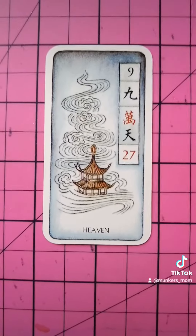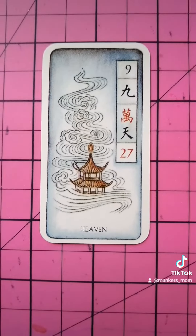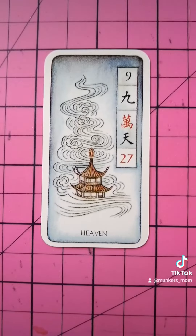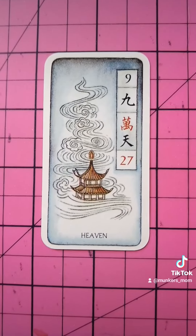Here we have nine — number 27, it's the ninth of the wand suit, and it's Heaven. Spirit. Spirit has a huge hand in what we're doing right now. And that's our card for the day using the Chinese mahjong.